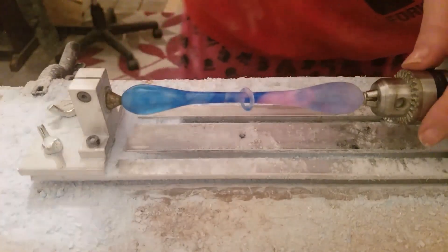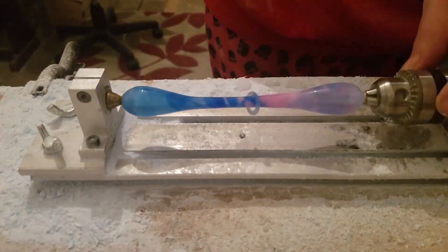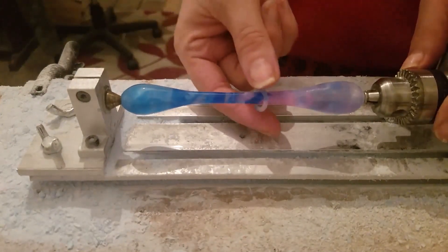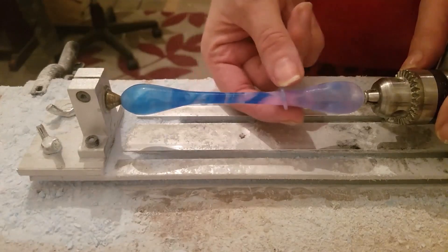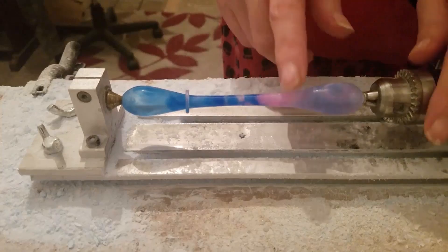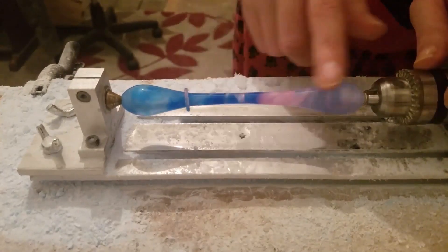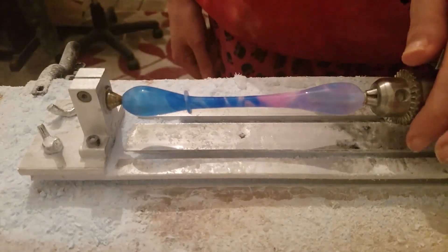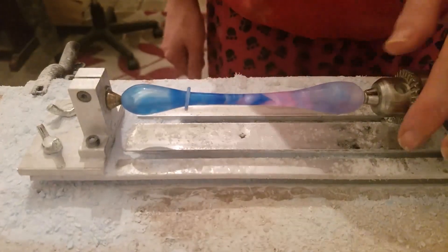Here's the final pen. I'll polish it up now — it's been sanded. Like I said, this can move up and down. I personally think it's lovely. It's one of the blanks I made, which is nice. I hope you enjoyed the video — please let me know in the comments below.